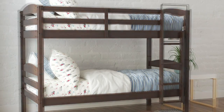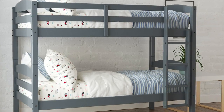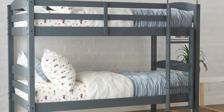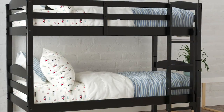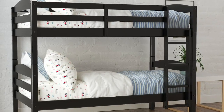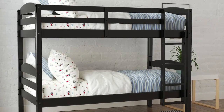Assembly is easy but requires two people for lifting and assembling. To assemble it quickly, spread out all the parts on the floor for easy access. No other tools are needed because an Allen wrench is already included with the package. Finish attaching the ladder first before screwing on the wooden slats. Always pay attention to the instructions, and each level can hold a maximum weight of 165 pounds.